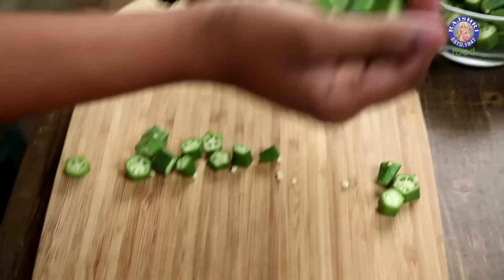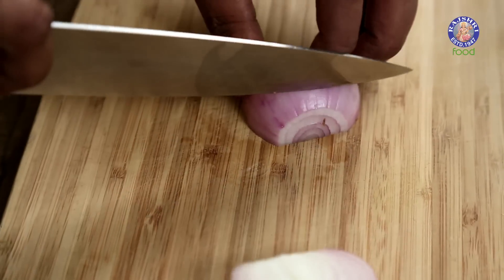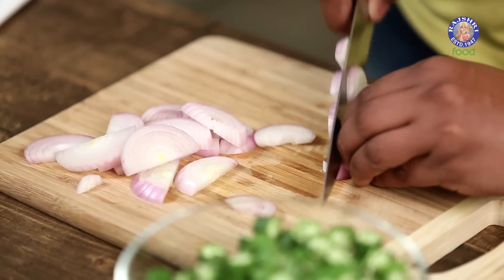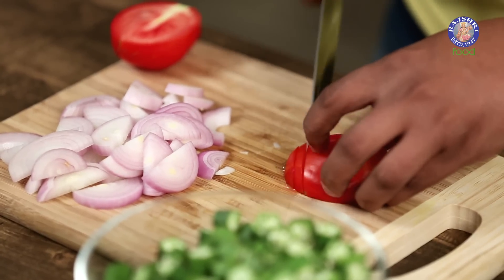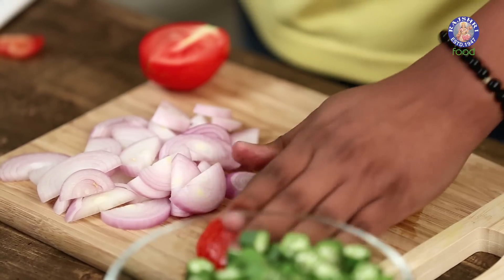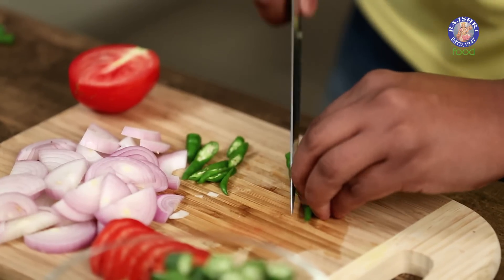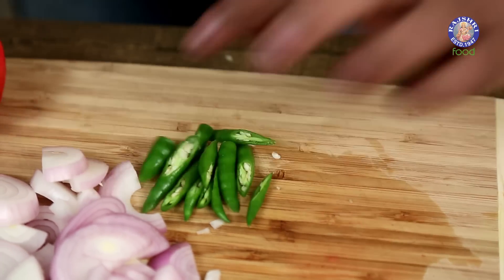Let me transfer the cut Bhindi into this bowl. Now let's continue cutting the onions and tomatoes. I've taken a peeled and washed onion and I'm cutting these into thick slices. Along with this, I'm going to cut a tomato again into slices. And finally, some green chillies — I'm just going to cut these at an angle, so once they're cooked, you can easily identify them amongst the cut Bhindis as well. The vegetables are cut and ready. Let's begin with the Bhindi Fry.